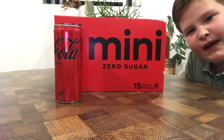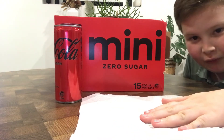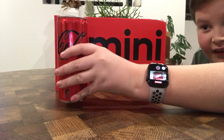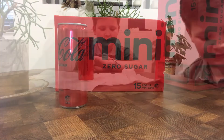Now, I'm not gonna make the same mistake as I did with the Diet Coke. I've come prepared with my paper towels. Let's grab the Coke here. First impressions? It actually looks really, really cool. Let's go and open it now.